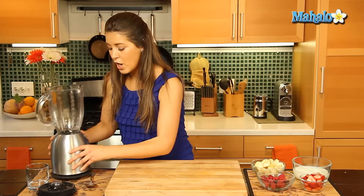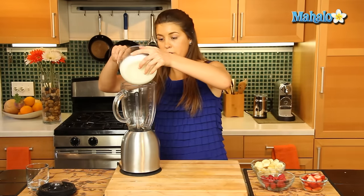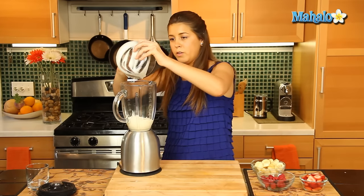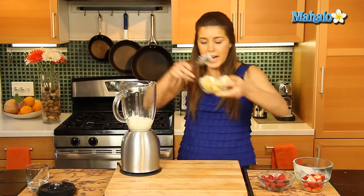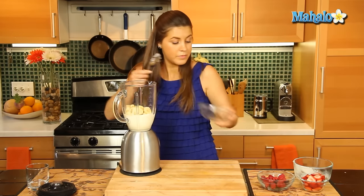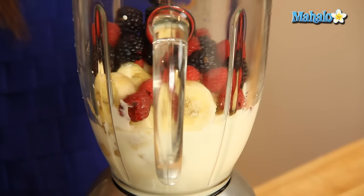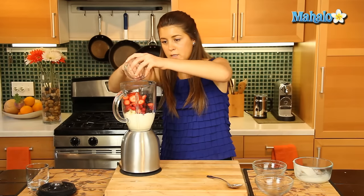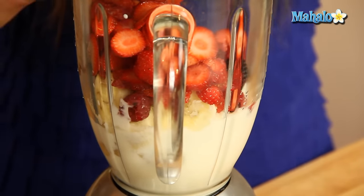Now we have our blender right here and all we're going to do is first of all add our yogurt in there. Very quick and simple and nice and healthy as well. We'll be adding our bananas in there too — make sure they're nice and ripe. And now for the berries, get in all those delicious juicy strawberries and raspberries and blackberries. And now we're just going to blend away.